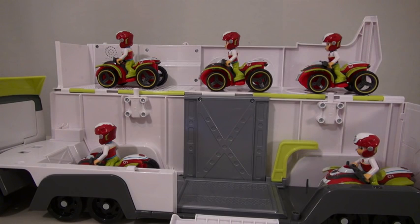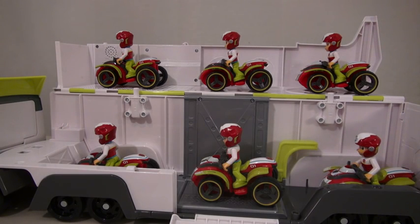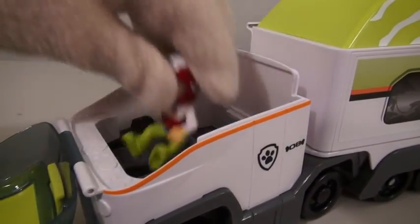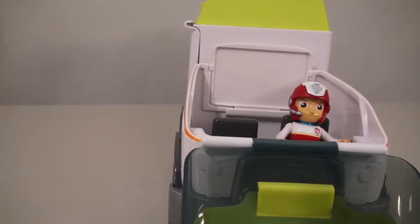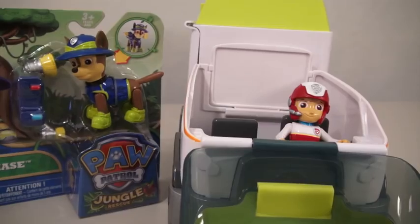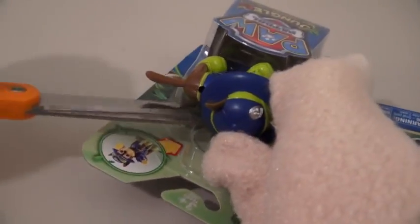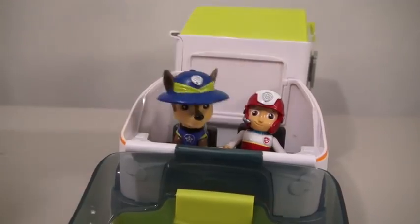You can store 6 vehicles in here all in all — well, that's a lot of Ryders! You can also put Ryder in the front of the truck so he can drive! There's even a passenger seat, so we can put Chase in there as well! Zombie Steve, calm down! You gotta open Chase up with a pair of scissors! Now we can put him inside!